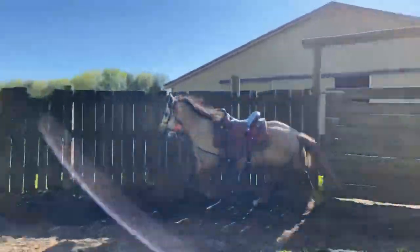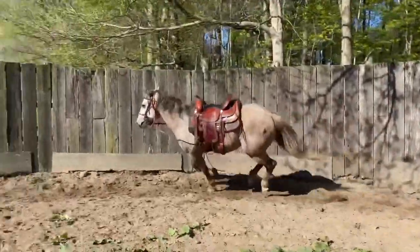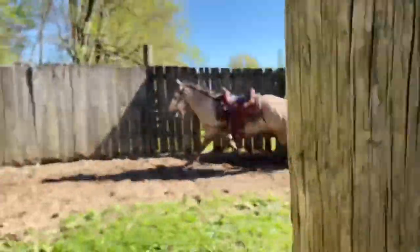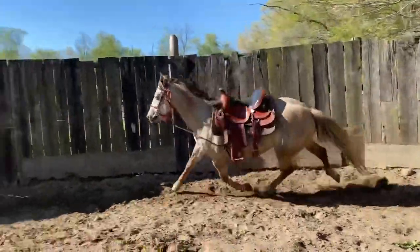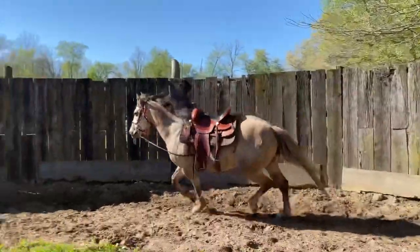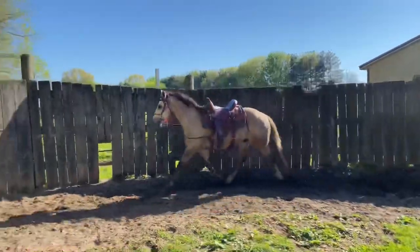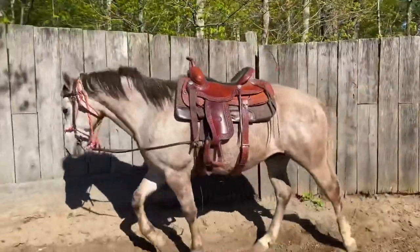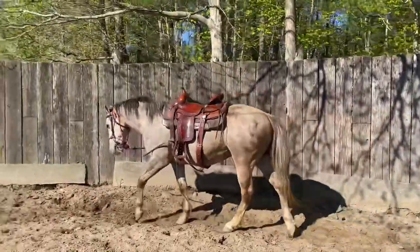Now I've put my reins on the sides. He's had this done quite a bit before, so I wasn't too worried about asking him to canter while doing this. He needs more practice with it and I know he's physically capable. He's still struggling with slowing down — you can hear me saying 'easy,' asking him to slow down. Then I let out a big sigh and get in front of his drive line and he finally slows down to a walk.